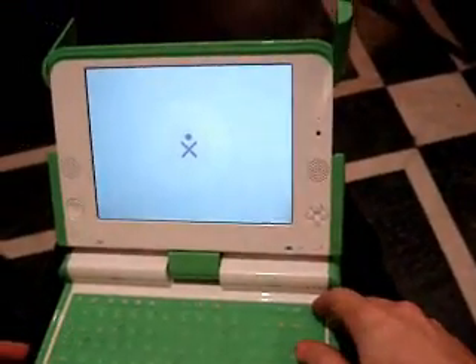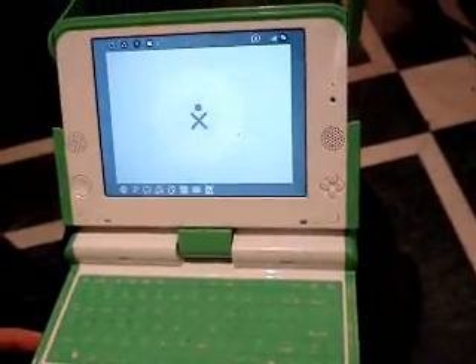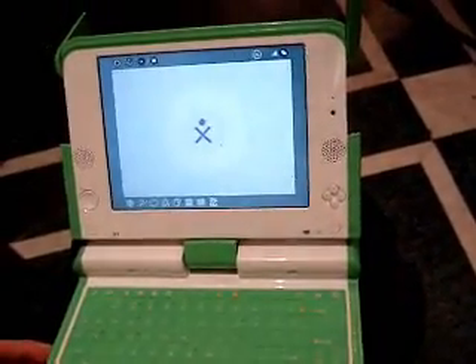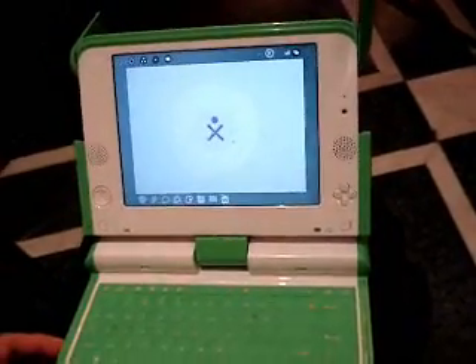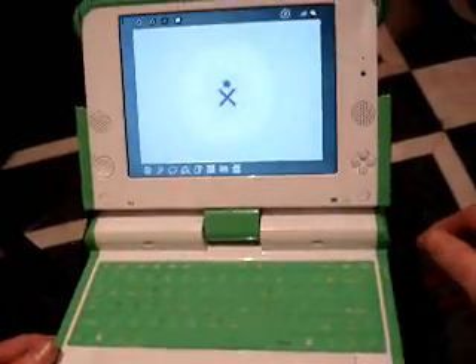So that's the initial screen that comes after you boot up. What does the symbol stand for? That's what the OLPC logo is going to look like. As for what it stands for, well, that's in everyone's mind.